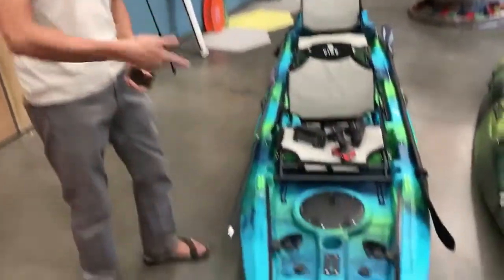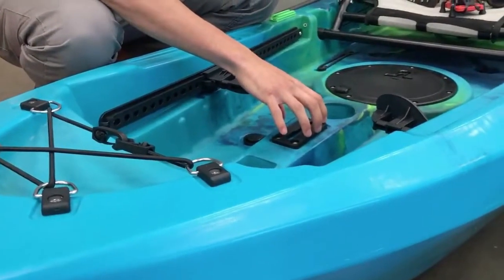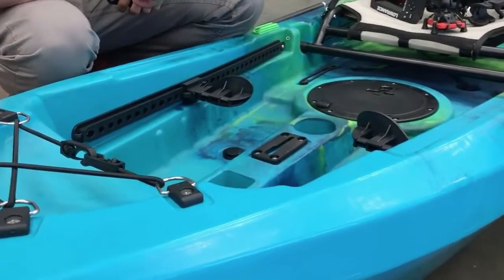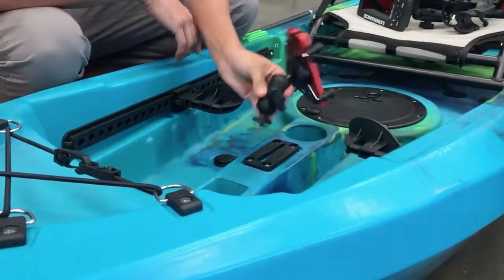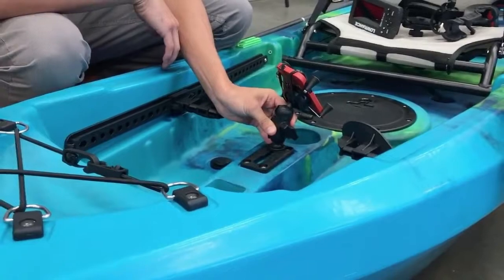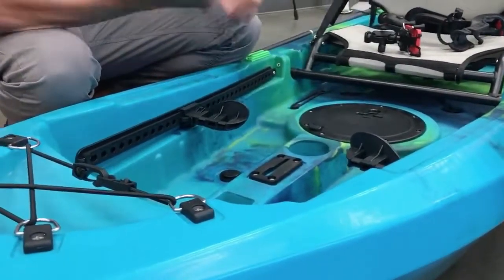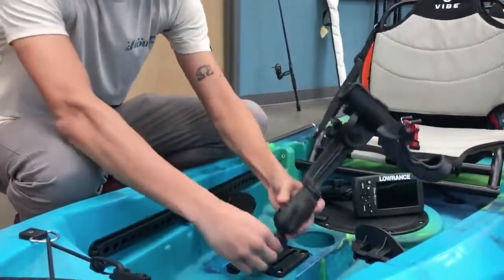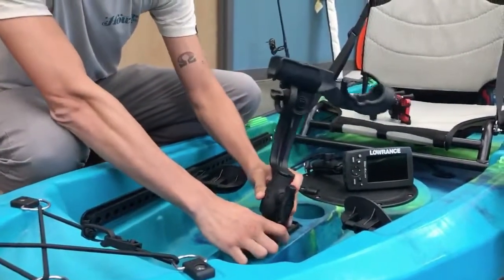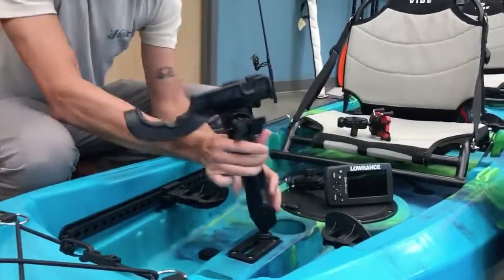Here's an example of one installed on the 130T. You can fix mount a rod holder on here, or you can put the gear track base on here. The gear track base makes your accessories removable — like your cell phone X grips, just slides on and pops off. Your fish finder mounts, rod holders, just drop into place, turn, lock in, mounted.